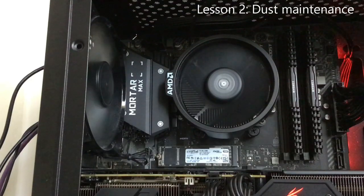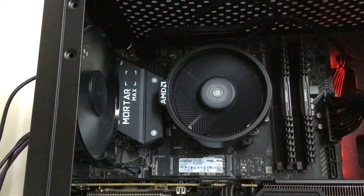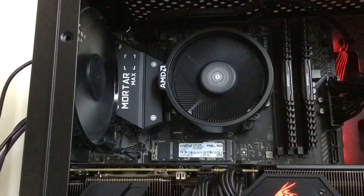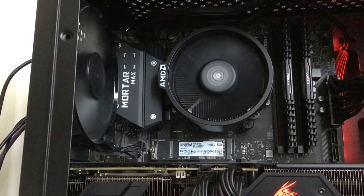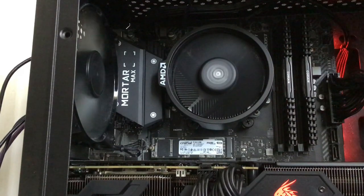Lesson two: dust maintenance. You can be in the most ventilated room in the world and you'll still be getting dust. That's because the case fan and the PSU fan are huge dust magnets, and I was shocked to find out just how much had gathered when I looked at the back of my case for the first time after a few months of use. Not dusting can affect the cooling efficiency and drive up temperatures.